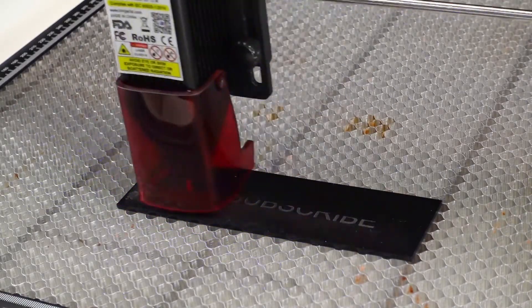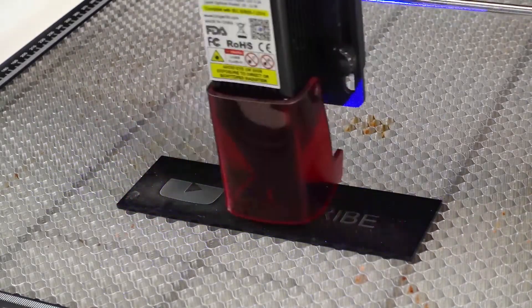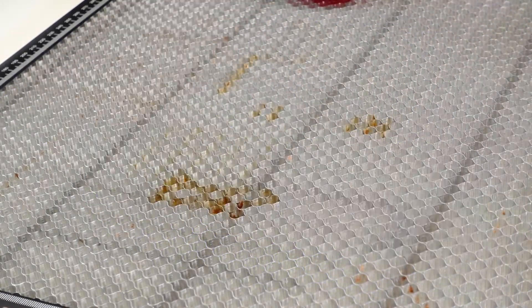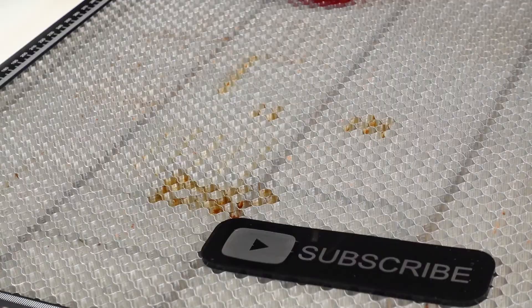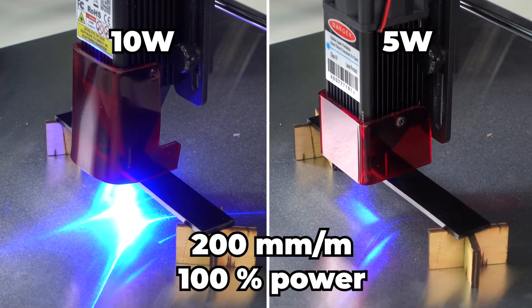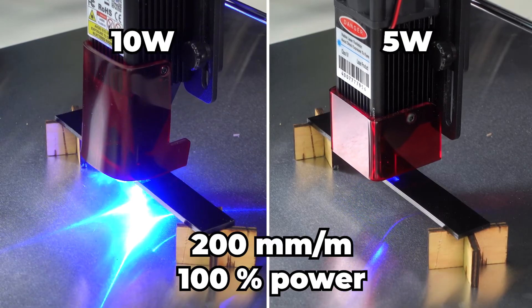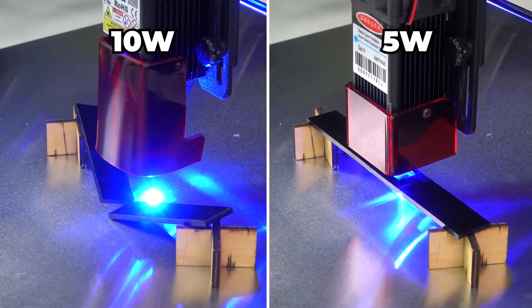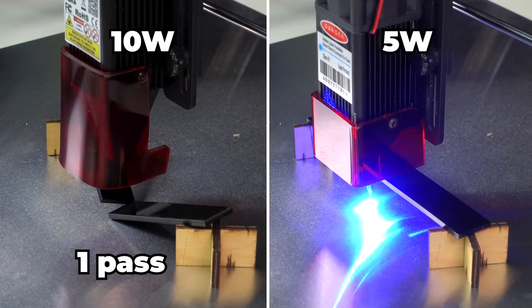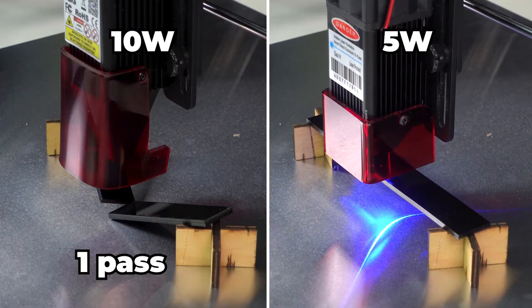Both the 5-watt laser and the 10-watt laser can engrave and cut dark acrylics. Let's run the lasers side-by-side to see the difference. This is 2.8-millimeter acrylic, and we're running both lasers at 200 millimeters per minute at 100% power. The 10-watt laser is able to do the cut in just one single pass.